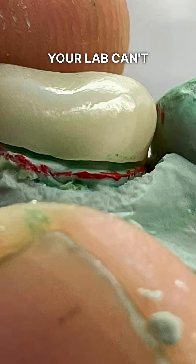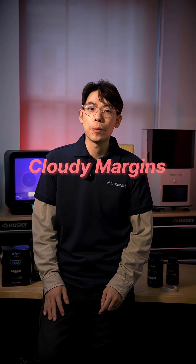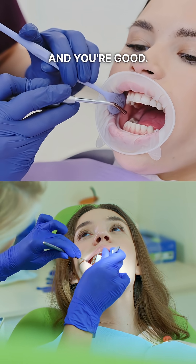Number one: cloudy margins. The lab can't design an accurate restoration if the margin line is obscured. If you notice cloudy margins in your scan, it's usually from blood or saliva. Just dry the area, rescan that section, and you're good.